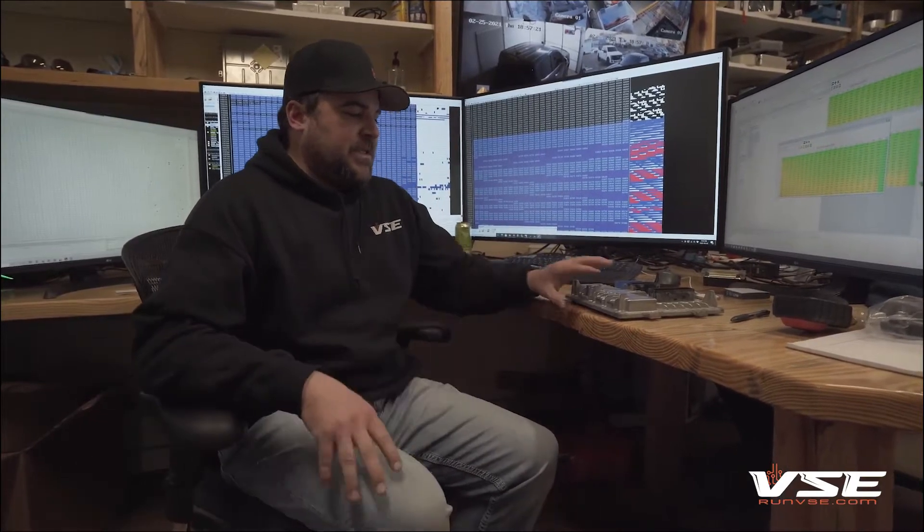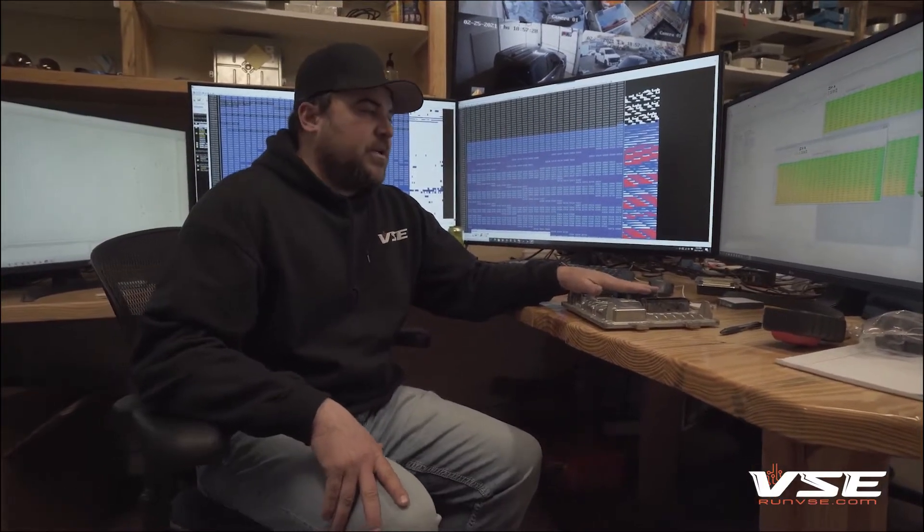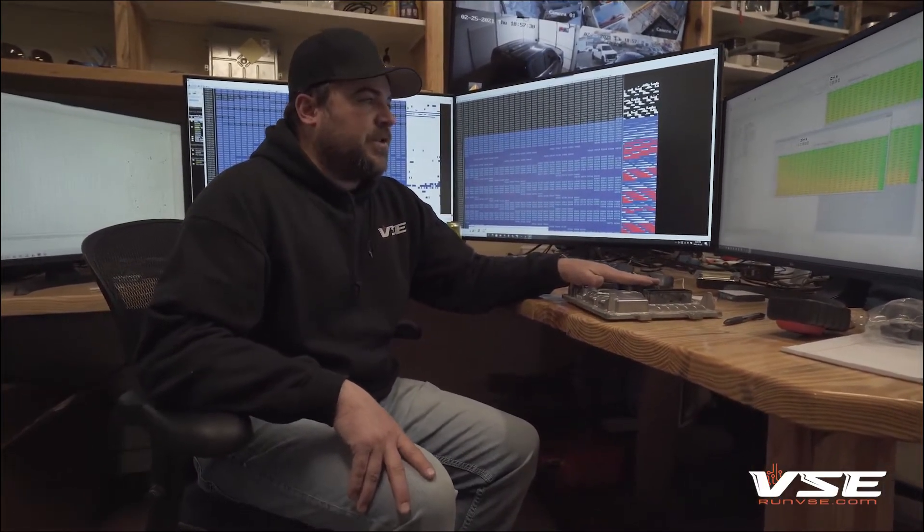Two months ago we were reached out to by HP Tuners, their beta test team. They probably have some of the best software engineers I've ever met. They asked if we'd be interested in developing switchable power calibrations that could be instituted inside the E41 using HP Tuners as a flash solution. So we went to work with HP Tuners.